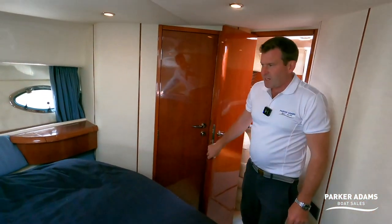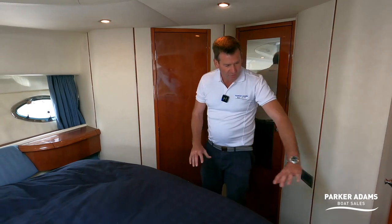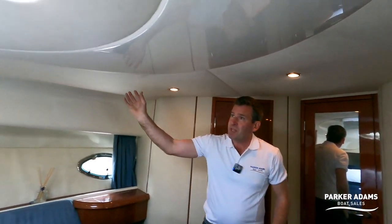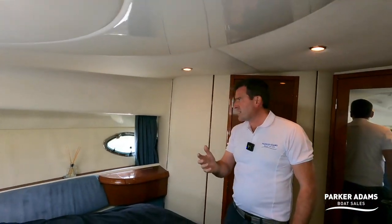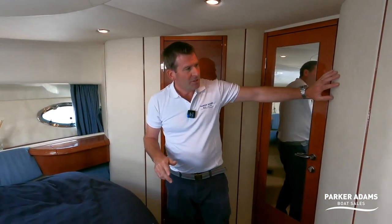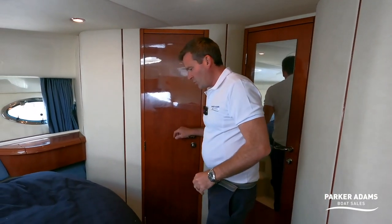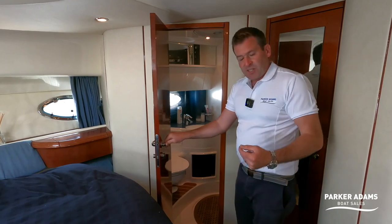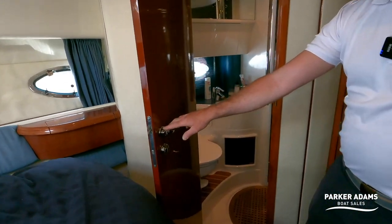What I like about Fairline when they fit out their cabins is the finish — they like to cover everything in materials and I really like that. Even the shaped headlining is distinctive. All the head linings are in good condition — they've all been done at some stage and none of them are sagging. The wall lining is material as well with cherry inlaid wood — it's really standout quality. There's storage under the bed with drawers, and in every room there is an outlet for the Eberspächer heating.